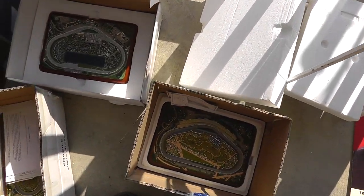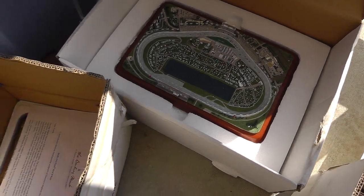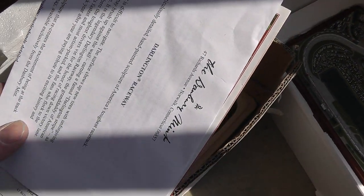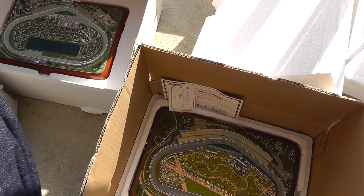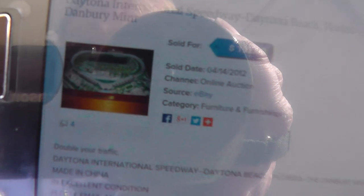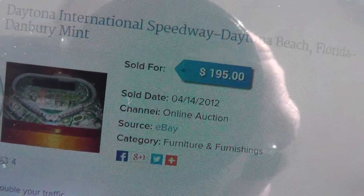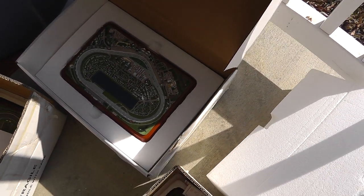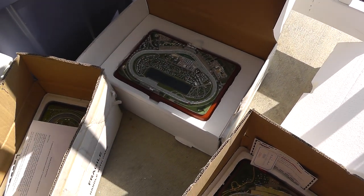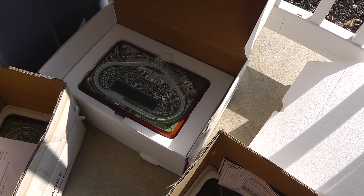More Danbury Mint stuff — reproductions of raceways. That's Daytona, here's Darlington, and that's Talladega. I pulled out my phone and looked it up — this kind of made up my mind. Daytona International Speedway, Danbury Mint, sold for $195 back in 2012. Paid twenty, twenty-five, twenty-five — so seventy dollars for the lot. I don't know if I'll get that $195, but should do very well.